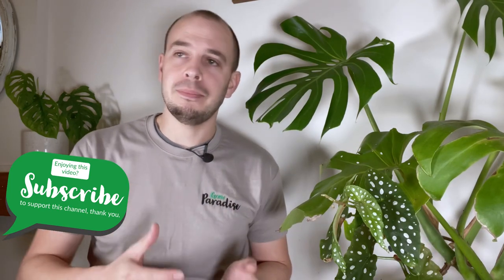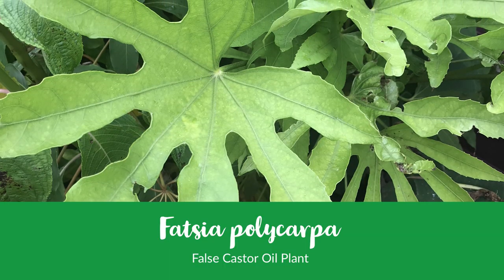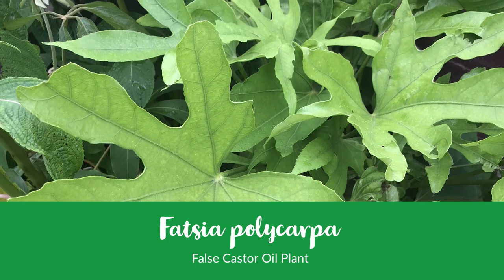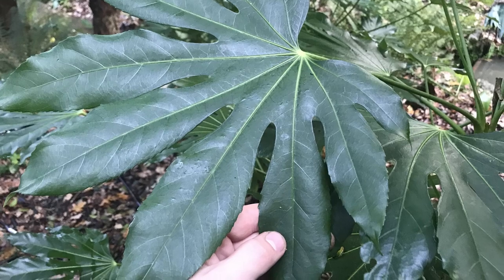Beside that I've added another fatsia, and this one is one of my favourites — this is Fatsia polycarpa. It's a plain green leaf but the lobes, the cuts in the leaf, are much deeper, giving it a really nice tropical shape. This one can actually tolerate a bit more sun than the regular fatsia, at least in my experience. These two plants are a great start to adding that tropical evergreen structure in our garden border.